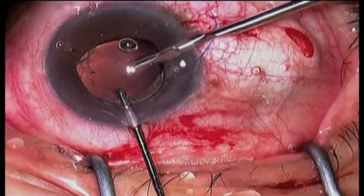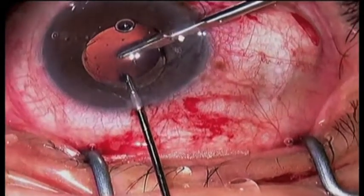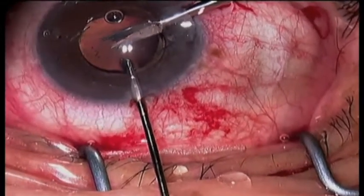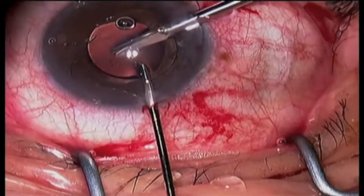This is a very hard material — it is the Sensar acrylic material — but the scissor cuts through it relatively easily as long as it is held securely in the other hand with the forceps.